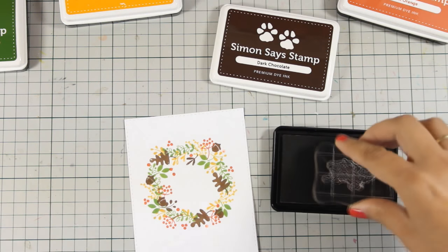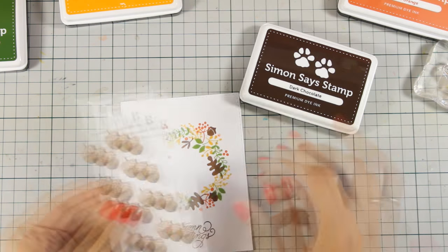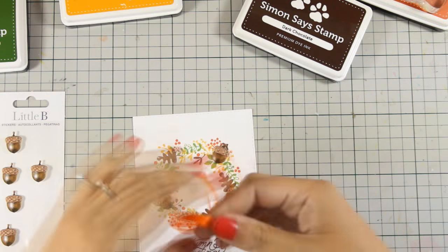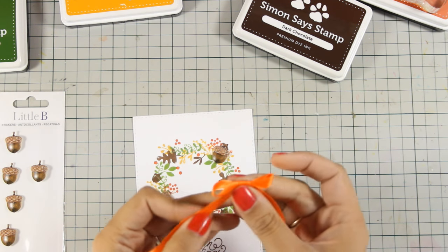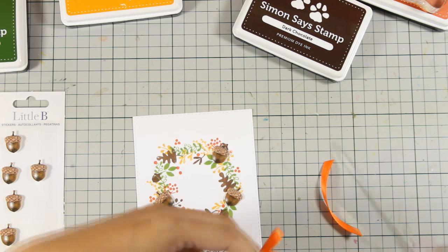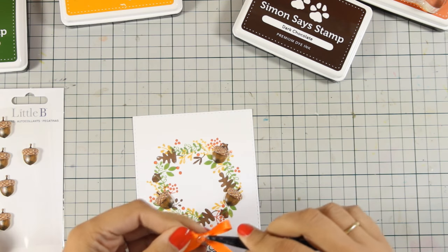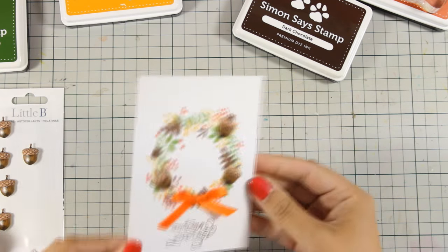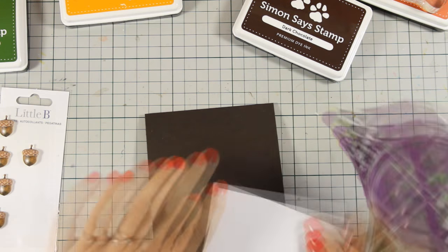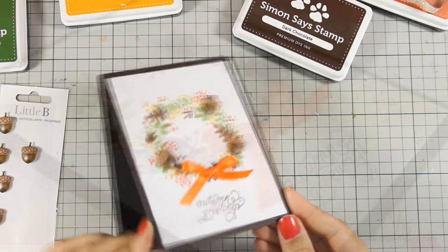For my sentiment I went with Autumn Greetings and I am going to stamp it at the bottom of this panel. Now just to embellish my panel even more, I decided to add those acorns — I am actually covering up the acorns that I have stamped previously. I am also going to create a bow out of this orange ribbon and stick it on top of my wreath using a glue dot. You can find a full list of all the supplies I am using today just below the video. I will also link to some products separately in case the card kit is sold out. With some tape adhesive I have stacked these directly on my card base.